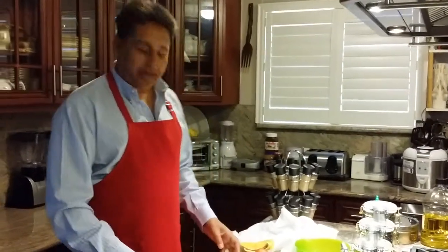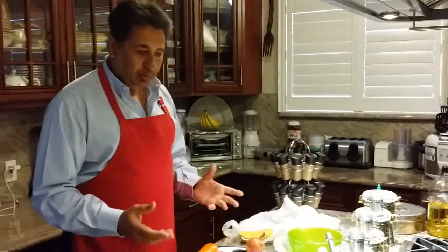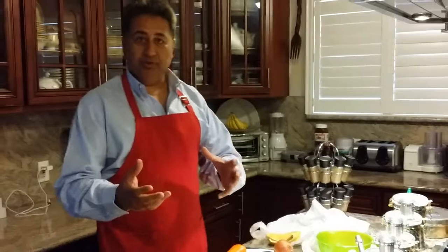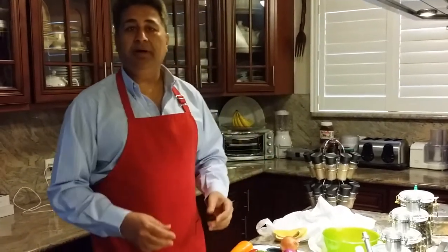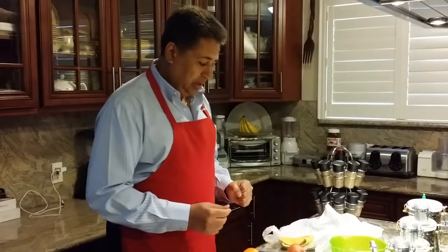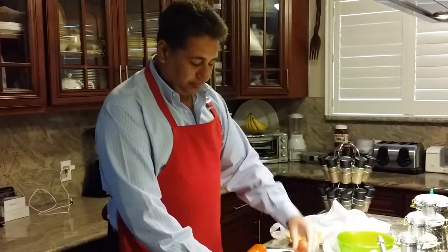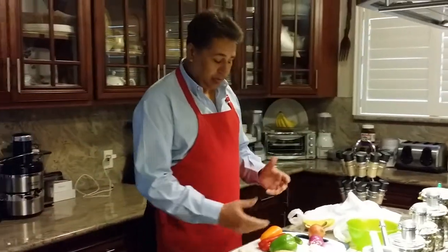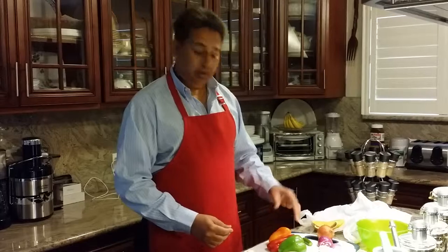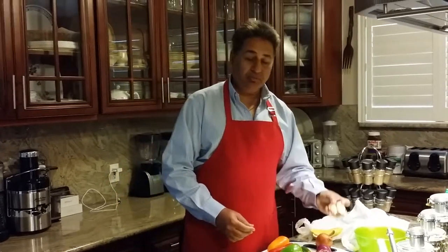Hello everyone, good afternoon! I'm going to make my lunch today. I'm going to make potatoes with bell pepper and share how I do it. I'm going to have three potatoes, one of each bell pepper — green, red, and orange — and I'm going to use some ginger.